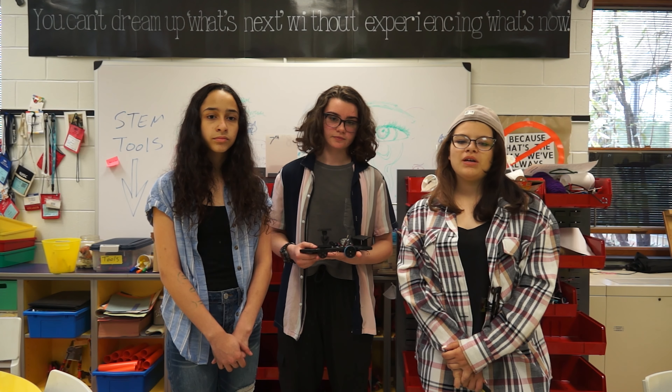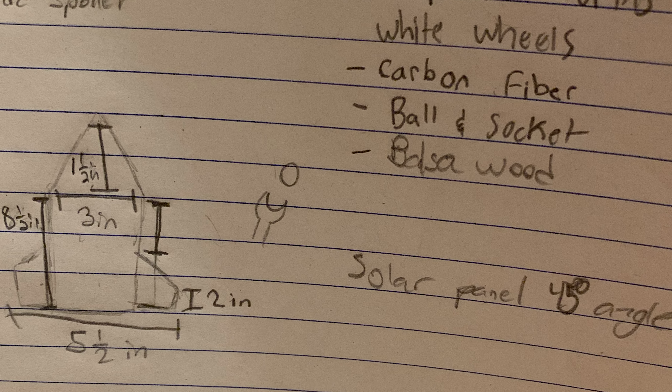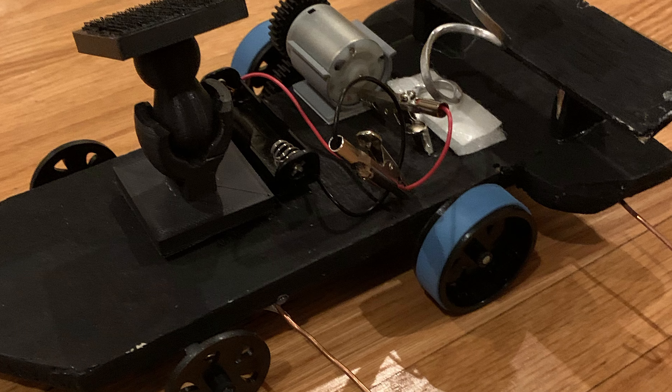We also changed the placement of our copper wires, which hook our car to the track. Lots of changes were made from our brainstorming stage to our finished product, but we were satisfied with the way our car turned out. Thank you.